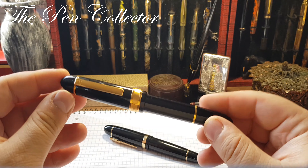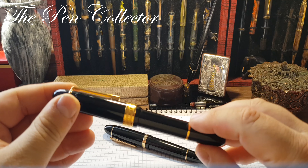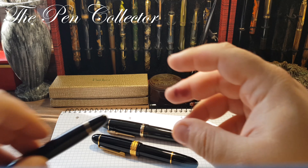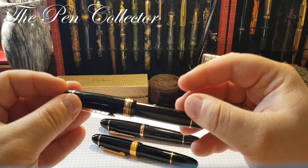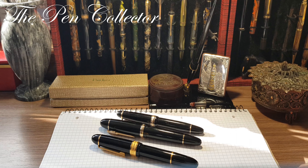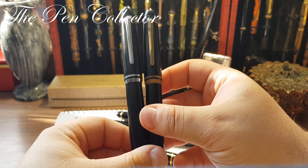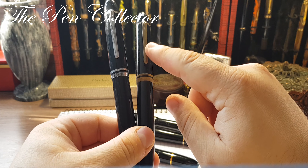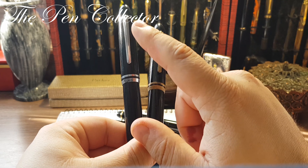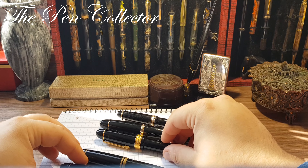I've prepared some other fountain pens for comparison. One is a plastic Senator President — you can feel the difference in weight — and I have a Montblanc 146 to show the difference in size. I also have two Pelikan Titans from the 1970s: the deluxe version with gold trims and a gold nib, and the plain version with silver trims.